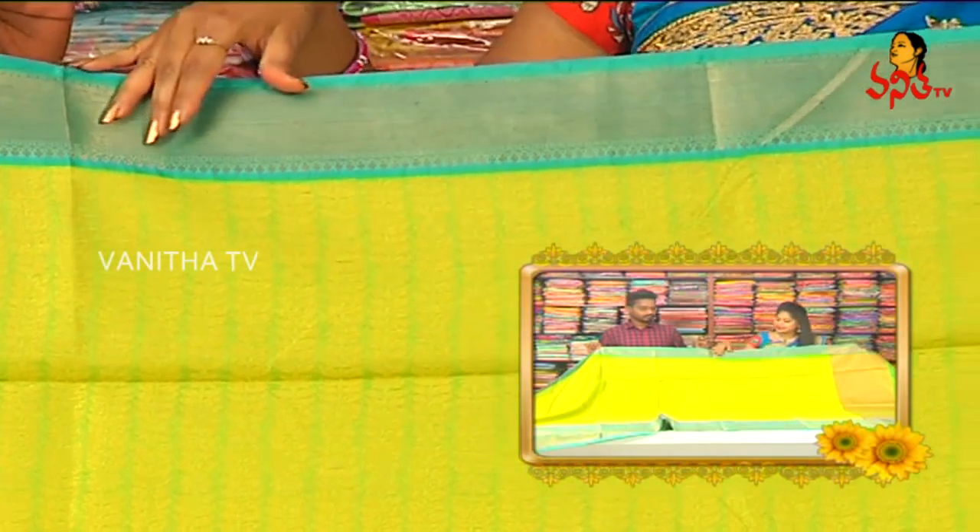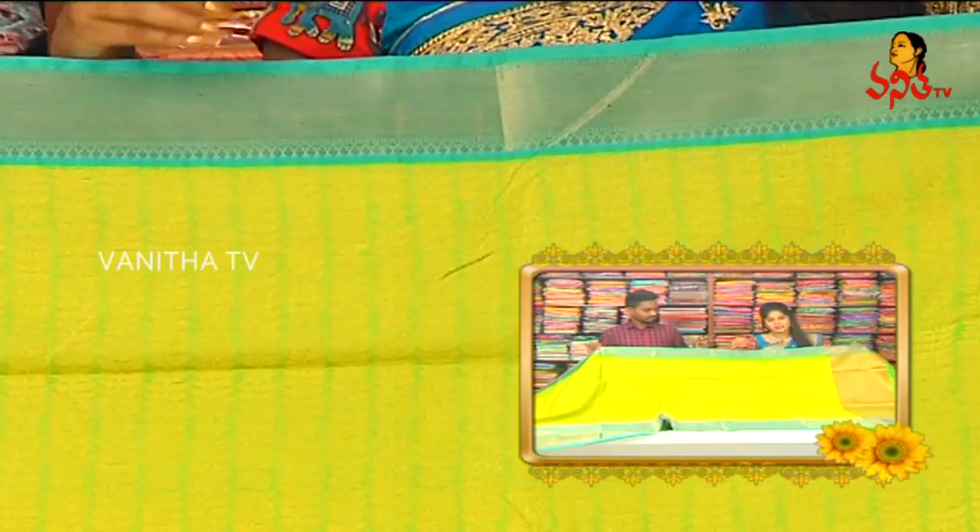We also have a gold color highlight and a good style color. I also have a beautiful weave in the weaving.